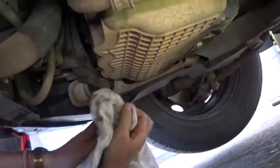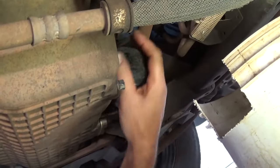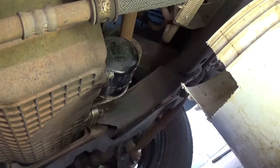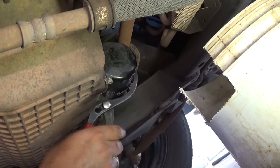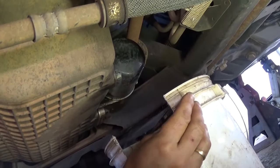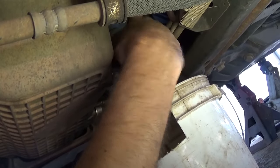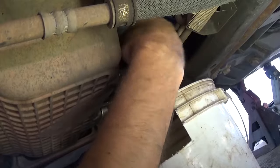Next thing that we need to do is replace the oil filter, which is right there on the back behind the oil pan. You can see that black thing is the oil filter. We're going to use the oil filter pliers to get it loose because this one is stuck pretty good. It's always a messy job to take the oil filter off.